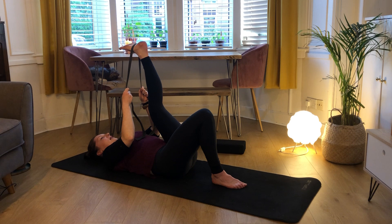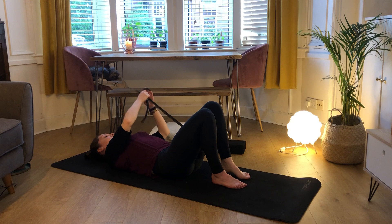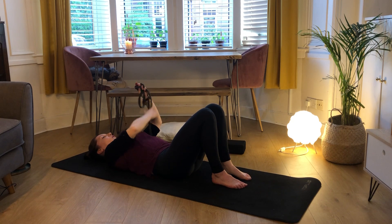And your next exhale, just really slowly bringing that foot back down to the earth. You can set your strap off to the side if you used it - we won't be needing it again.